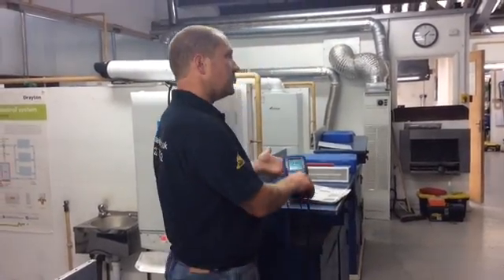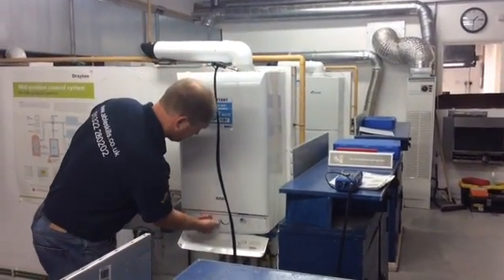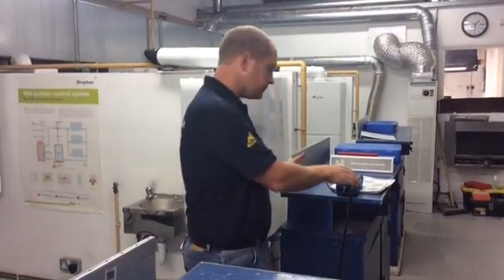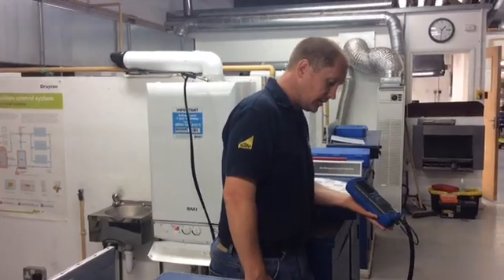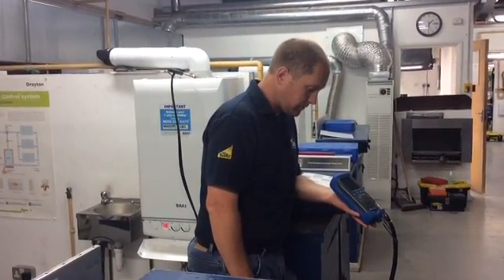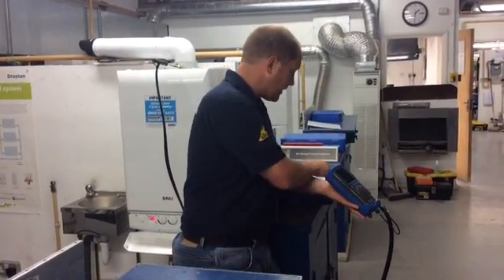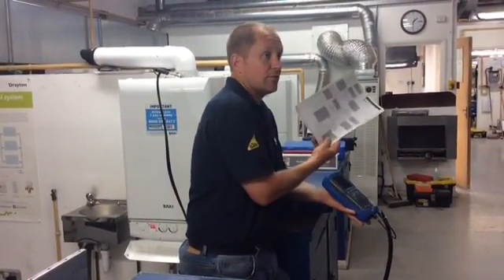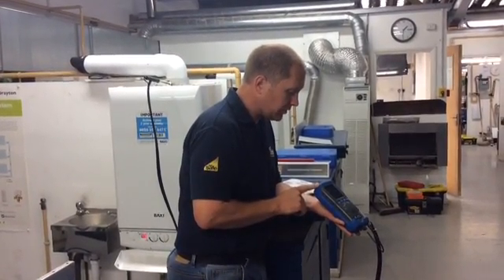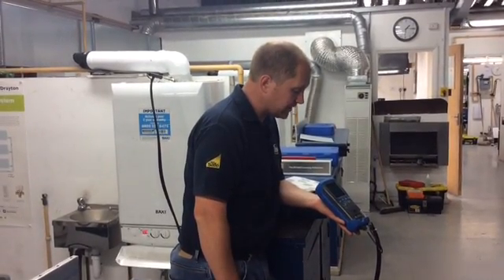Now I'm going to put it into minimum mode and we're going to analyse it in minimum mode. You can hear the fan speed come down, and we're going to let that settle again. As per the manufacturer's instructions, it's the same thresholds: 350 parts per million CO no more, and no more than a ratio of 0.004. It's just coming down and settling.